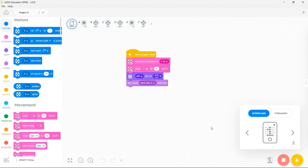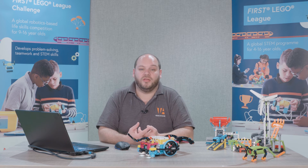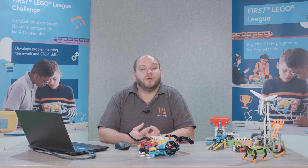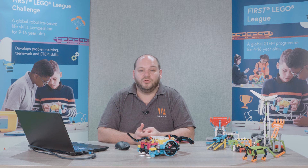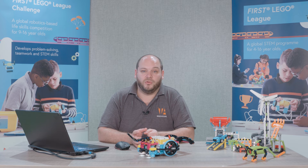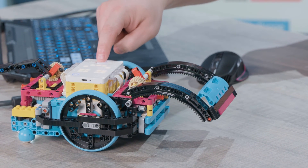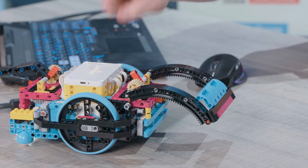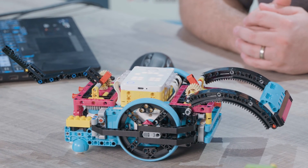Once it's done, that program is now saved onto my Spike Prime brick as program one. This is essential for competing in the First LEGO League Challenge division, as you're not allowed to take any laptop or tablet devices to the game table. All of your programs must be loaded onto your Spike Prime brick in advance.